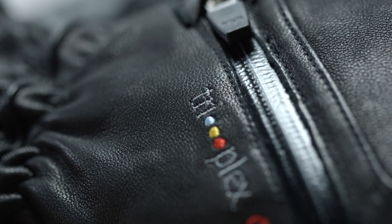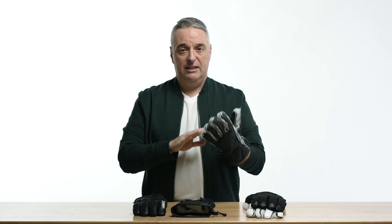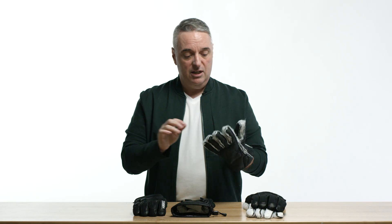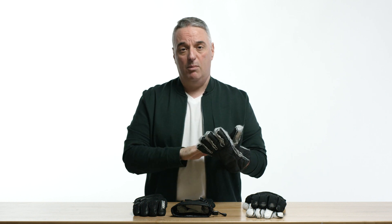Our top-of-the-line TriPlex is called TriPlex Alpha — just look for this symbol. The TriPlex Alpha utilizes an exclusive Primaloft insulation that adds aerogel. Aerogel is a material that is completely non-conductive, about 99.9% non-conductive, so it makes the actual insulation 30% to 50% warmer than regular insulation.